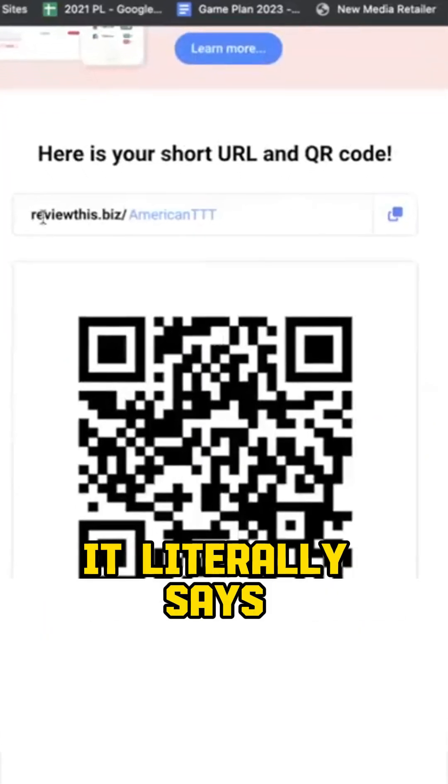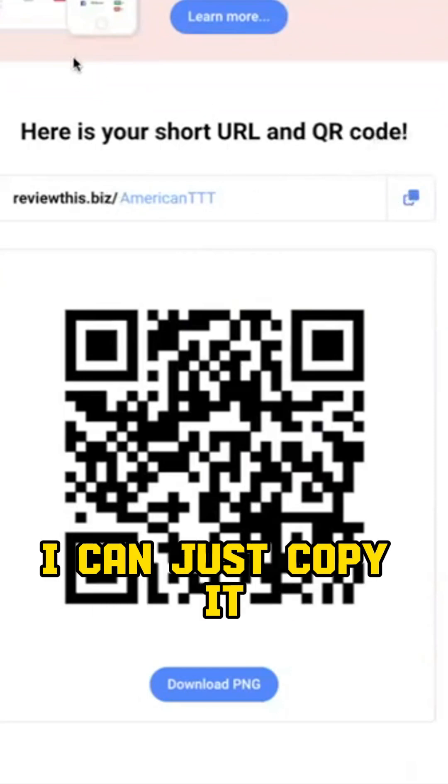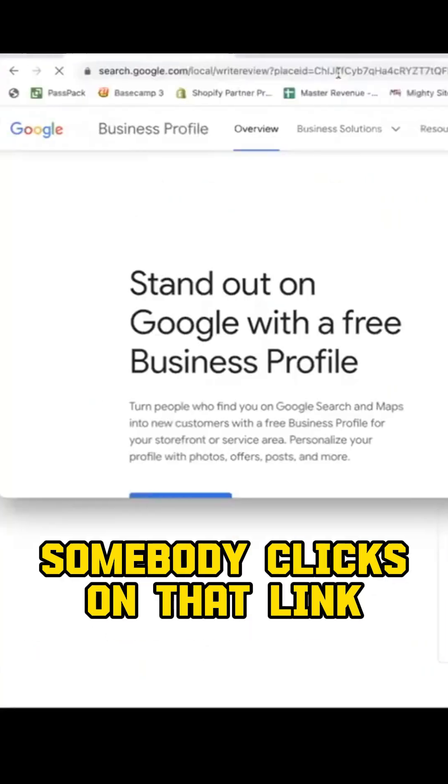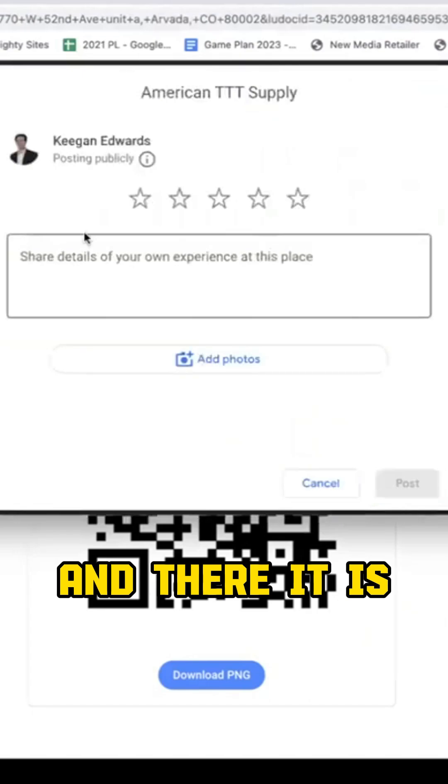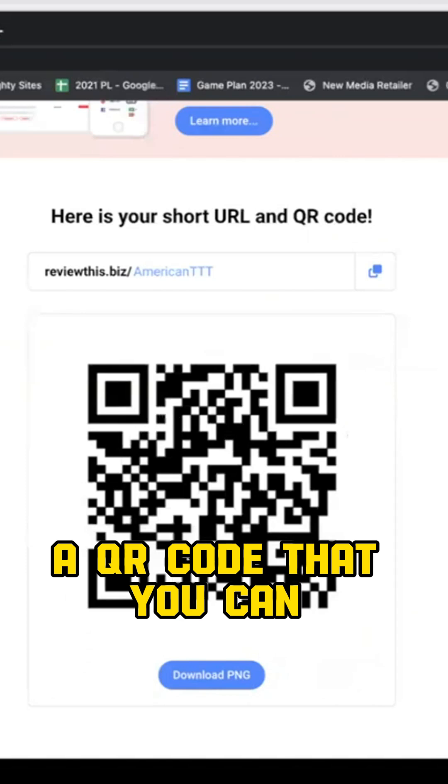Now I have a free link — it literally says 'Review This Biz' and it's 'american ttt,' the name of my business. I can just copy it. Let me show you what that looks like: somebody clicks on that link and there it is — it pops right up for them to leave a review. Super straightforward.